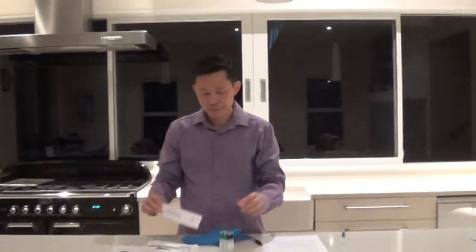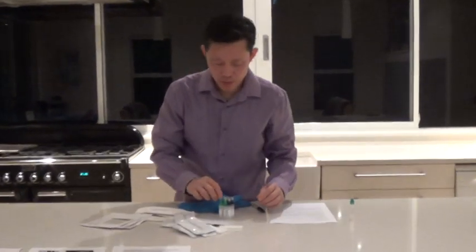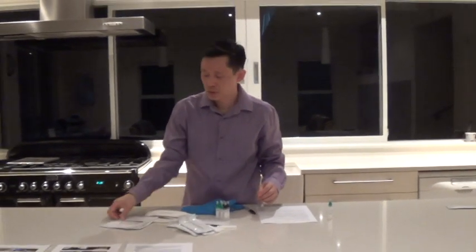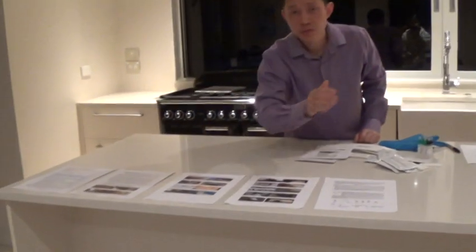Hi, it's Joe here from MedTestingKit. If you purchase one of our MedTestingKit, it will come with a serialized swab, a test cassette, liquid buffer, template, and all the instructions you require to become a confident MedTester.